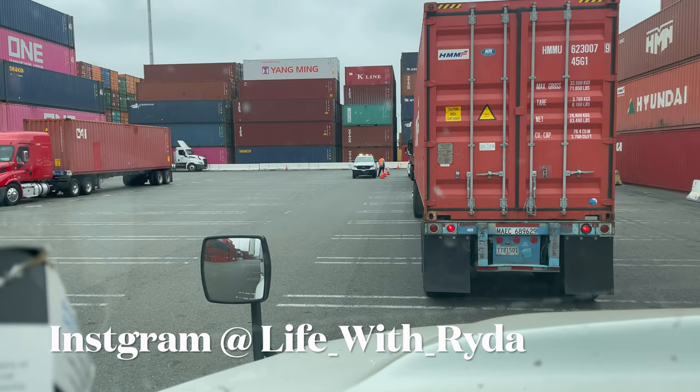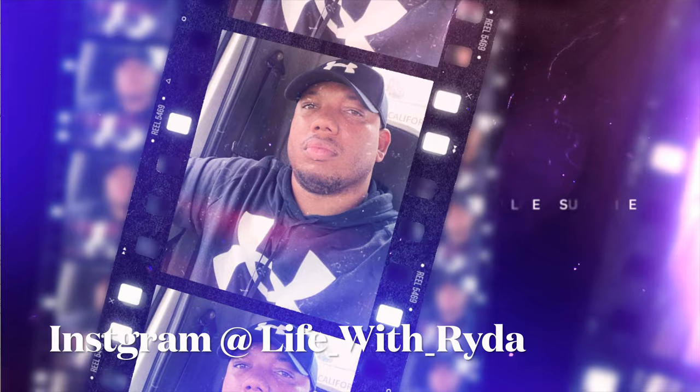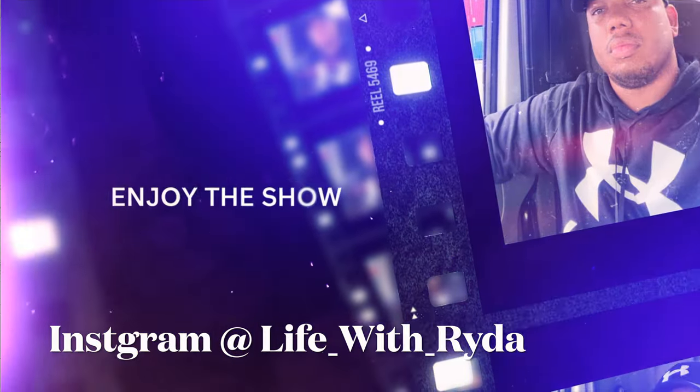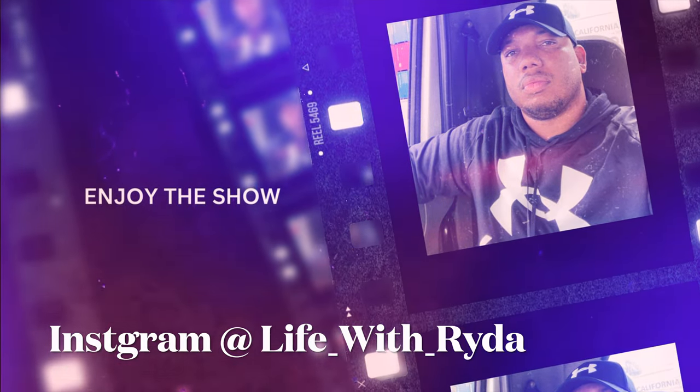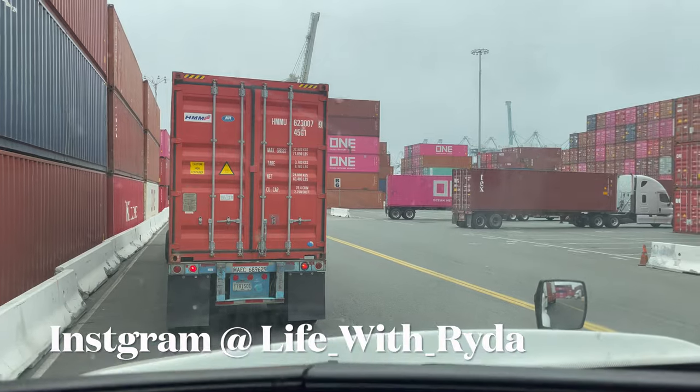What up YouTube, it's your boy Ryan back with another one. We're at ITS terminal and I'm gonna teach you guys how to navigate properly when you're at these terminals. Make sure you guys hit that like and subscribe button and comment — let me know what terminals you guys want me to make videos on. Pin it in the comment section, let's get it.